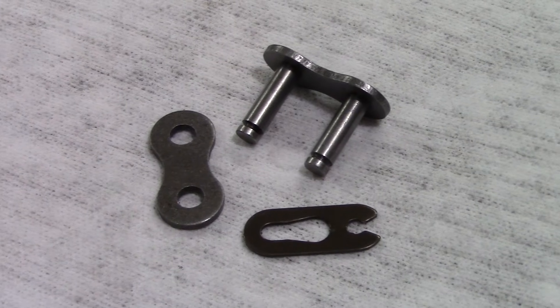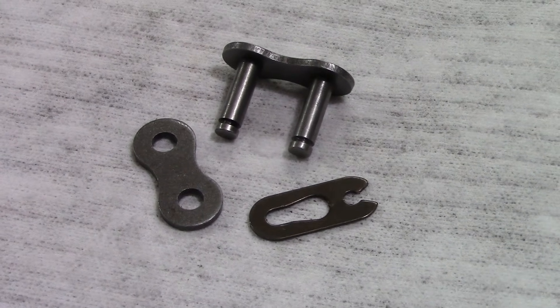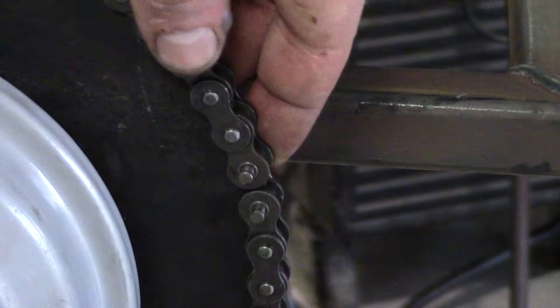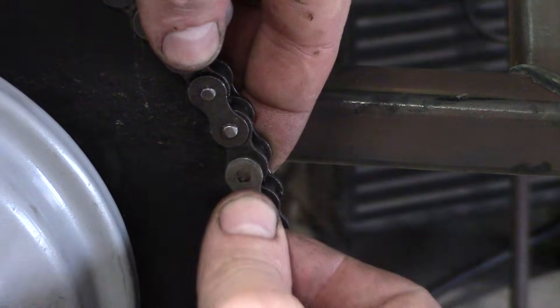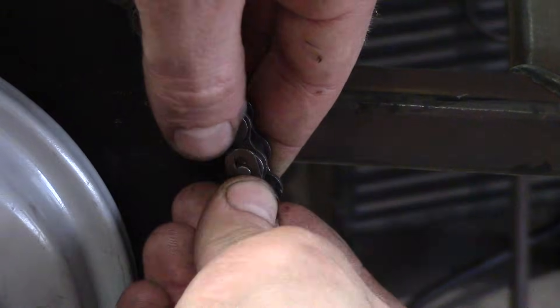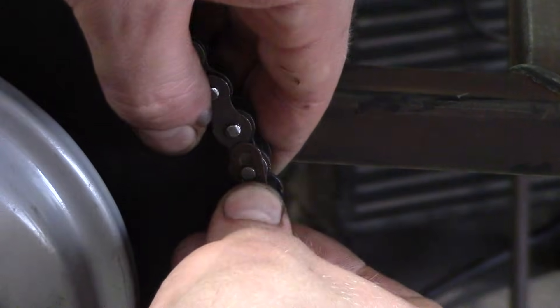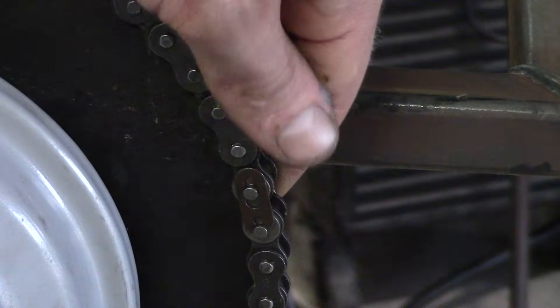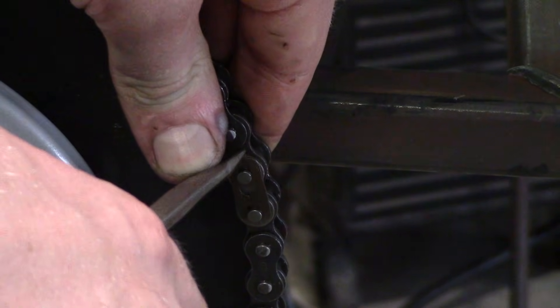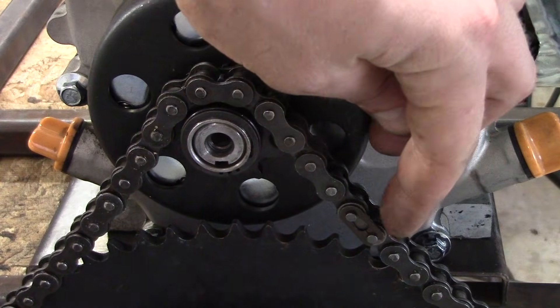Now that you have your master link taken out and your chain cut to size, you want to put everything back together with the drive wheel. Put the chain around the sprocket until everything lines up great. Take the plate with pins and the other plate and then the spring clip and put the spring clip in the grooves. Then take a flathead screwdriver or pliers and pop the link right back on.